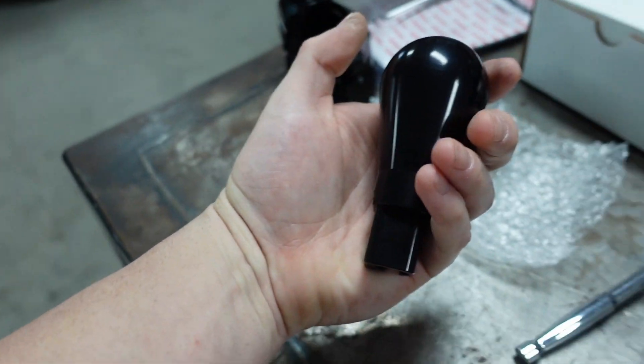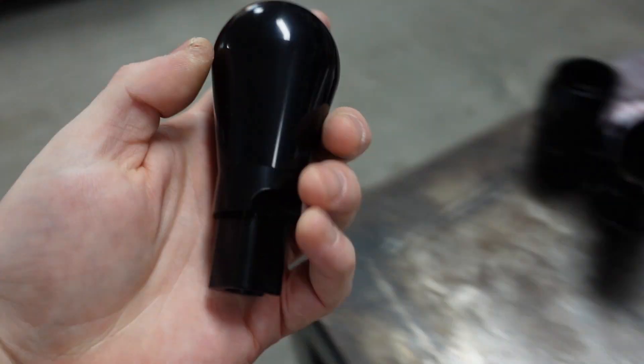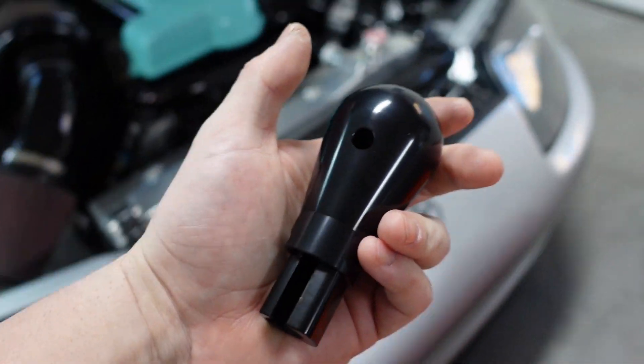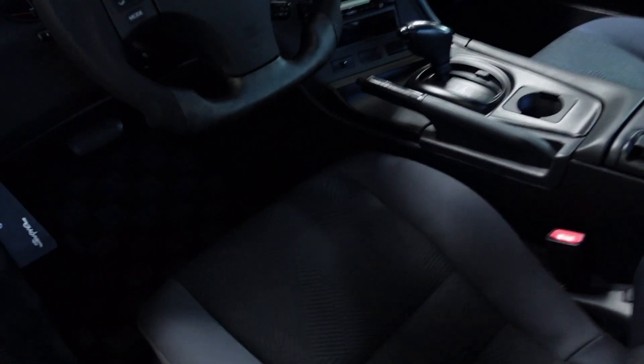Lastly, there's this new shifter for the Supra from Powerhouse Racing. This replaces the factory one — look how nice it is, all aluminum. It comes with instructions online too. I'm going to make a little install video when that time comes, but I want you guys to know about what's coming.